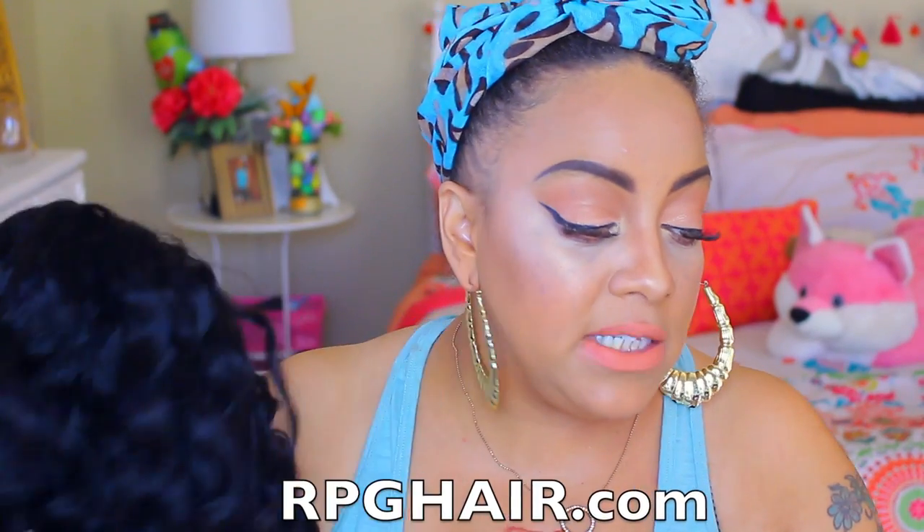This is by RPGhair.com — they did send me their Indian Remy loose wave. This is a glueless lace front, it is 16 inches and it's 150 density. Normally I like to do a lot of hair — I would love for it to be like a 300 density, depending on what type of texture the hair is. If it's like kinky hair then I'm not trying to walk around looking like the Lion King, but if it's really straight silky hair then I would prefer the most density possible.